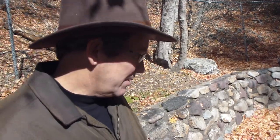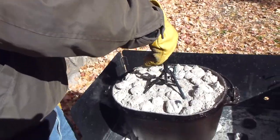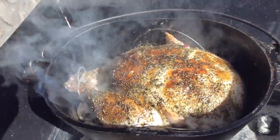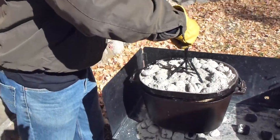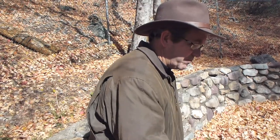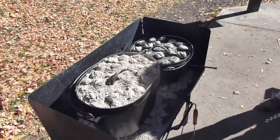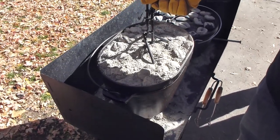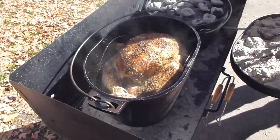We're about an hour and a half into this, so we're just going to take a peek and let you see how it's progressing. Look at that — it looks great, it's coming along. Every time we open the lid it lets out a lot of heat, so typically on other things you cook in a Dutch oven you don't want to open the lid too often, but for turkey it's fun. You can zoom in a bit — smells good, looking good.